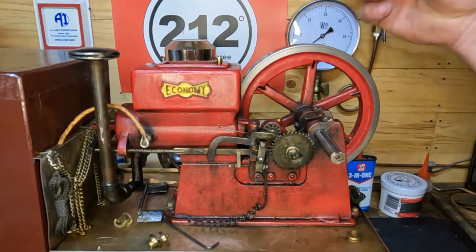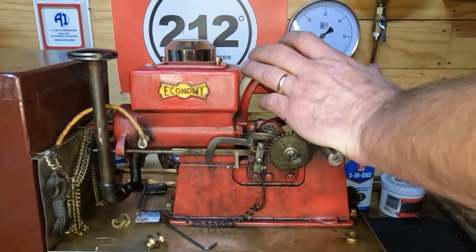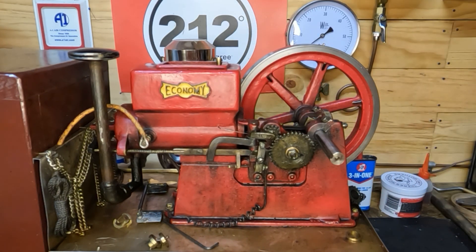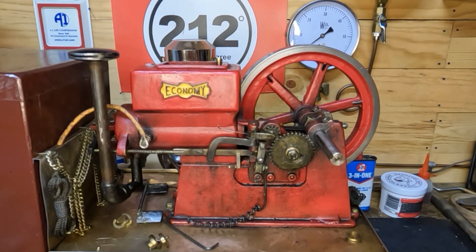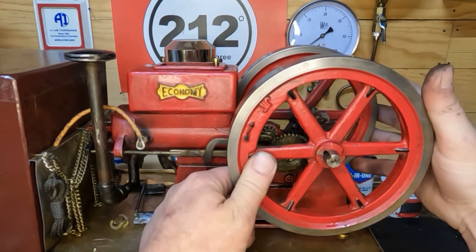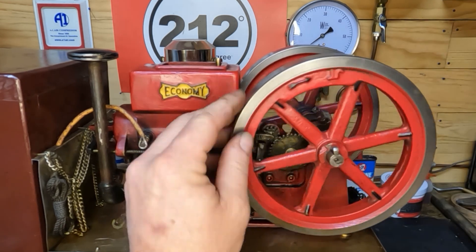We're not going to drive our gib keys in tight - we'll just get them in there and get them snug. Now we'll get this side on, turn it over and get it spun around so we can take a look and see what our runout really is. On the lathe it was about two thousandths - and that was being generous. So we've got it pretty well knocked in, just about dead nuts on.